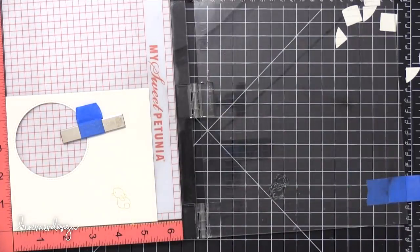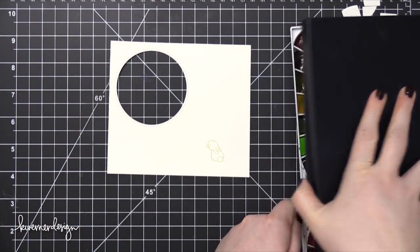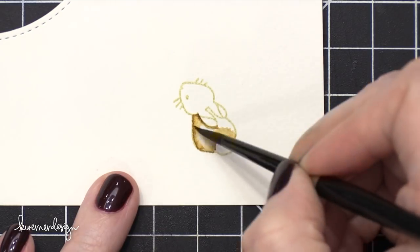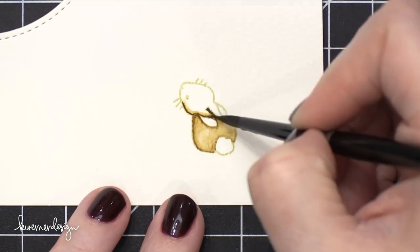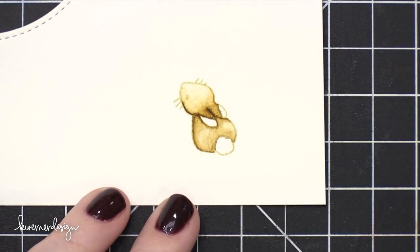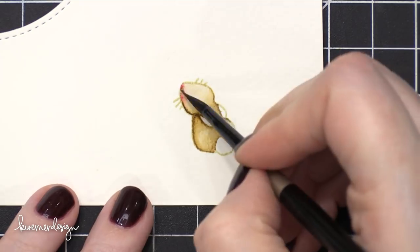I've stamped the bunny in some Antique Linen Distress Ink so that I can do some no-line coloring with the rabbit. The watercolors I'm using today are Mijello Mission Gold. I'm doing a really simple no-line coloring shading on this bunny, mostly using shades of brown. I want to make sure that as I paint this bunny I have a lot of contrast at the edges where the lines would be, because that's the only way to differentiate between the different areas of the image. So I'm working in lots of layers, adding a little bit here and there, trying to darken up those lines.